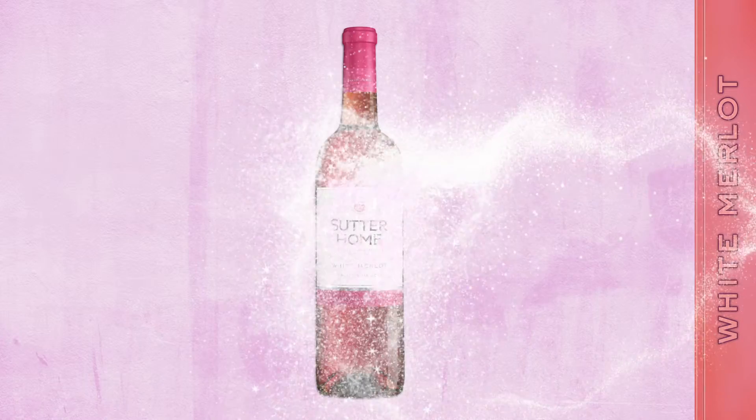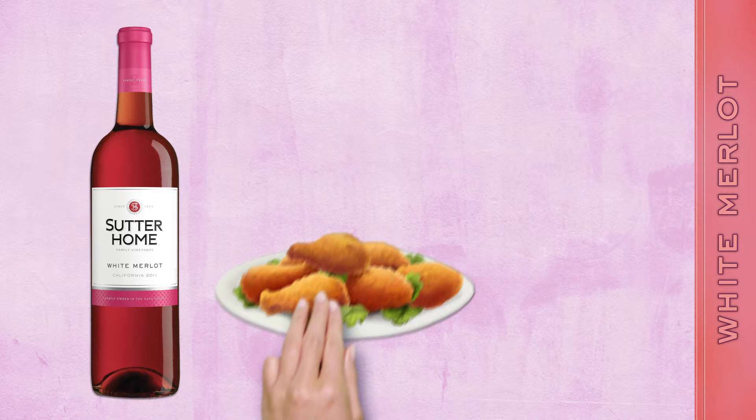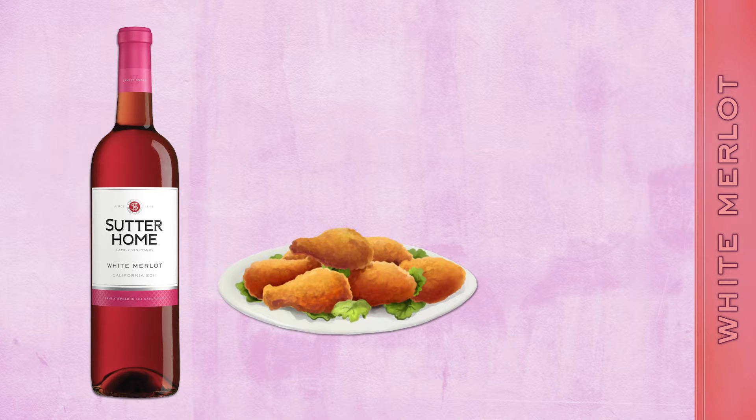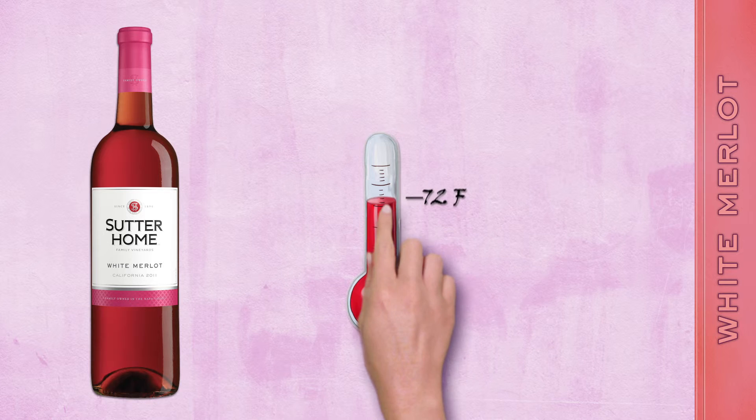The full, rich texture of White Merlot gives the wine plenty of versatility in the kitchen. It practically begs for a picnic of crispy buttermilk fried chicken and fresh strawberries for dessert. White Merlot is best served chilled to 45 degrees.